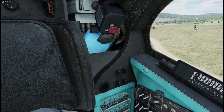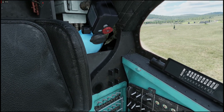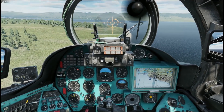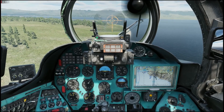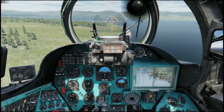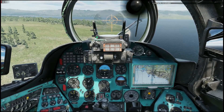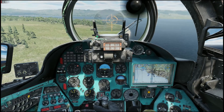The viewer also asked if I have some tips on the setup of collective and cyclic. I never ever fly with any changes to the curvature of any controls — that includes all fixed wings and all helicopters. All of my curvature is completely standard. The reason for that is if you change the curvature to suit yourself, you never ever truly learn the helicopter or the aircraft.